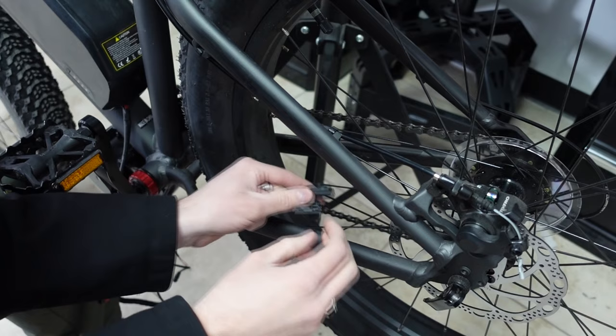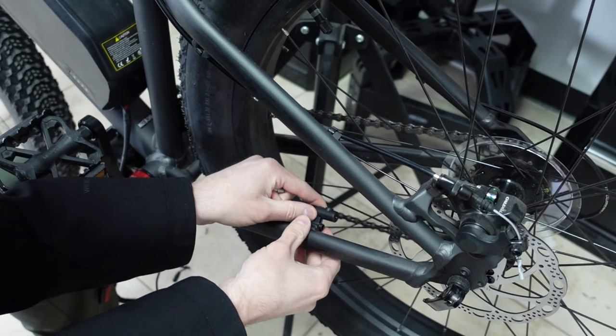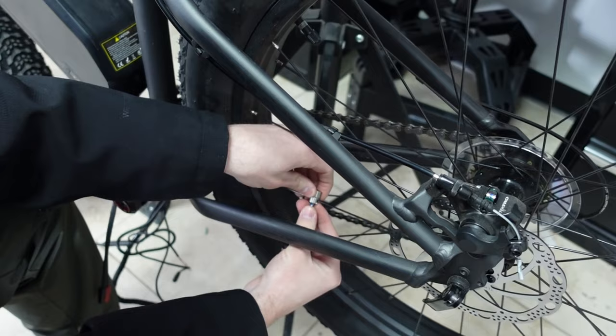The speed sensor goes on the chainstay. It has tape on it, but you may also want to secure it with zip ties through the two holes provided. On the other side of the wheel, connect the magnet — there's a slot in it so you slide it onto a spoke and screw it in. Make sure the magnet lines up with the sensor; you can see there's a target on the sensor that the magnet should align with.